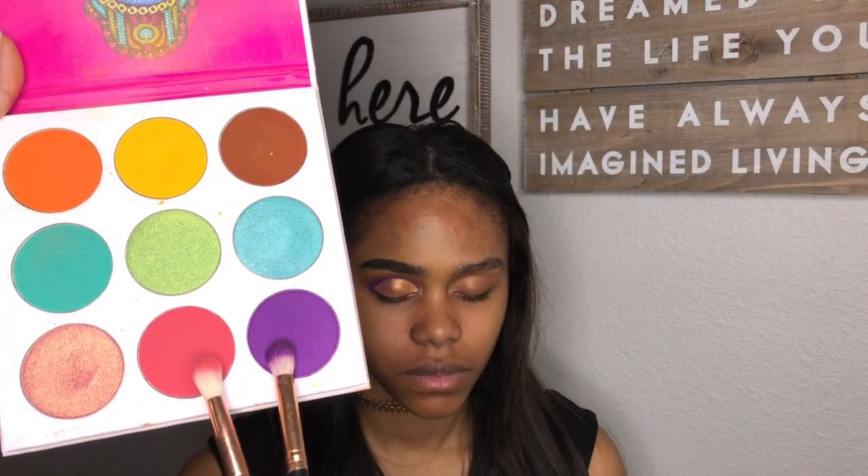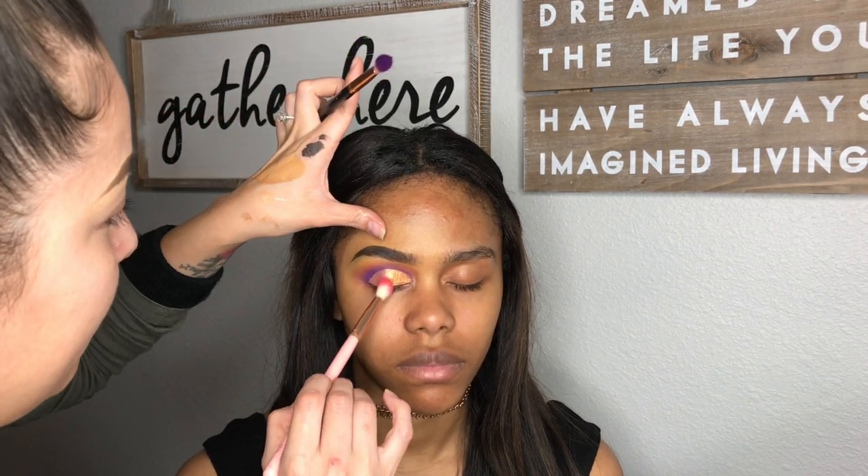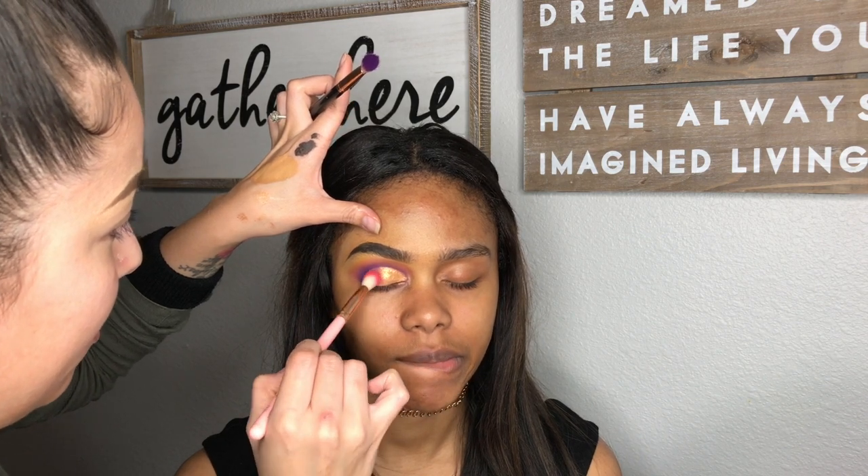Getting back into the pink and the purple, I am shading out the end of her lid.